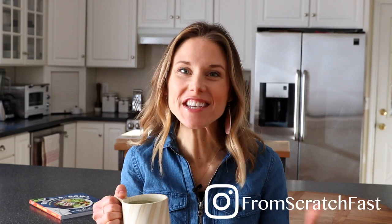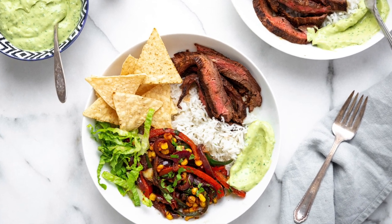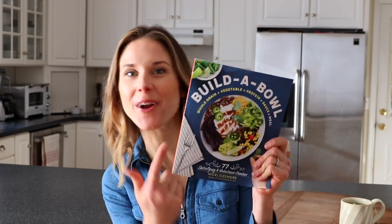Hey guys, welcome to my kitchen. I'm Nikki Sizemore. Today we are making easy steak burrito bowls with an avocado crema. This recipe was inspired by the chicken burrito bowls in my cookbook, Buildable — they're actually the ones that are on the cover. I adapted the recipe using skirt steak instead.